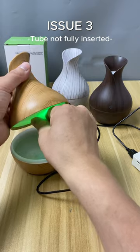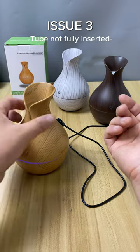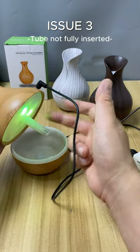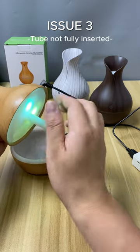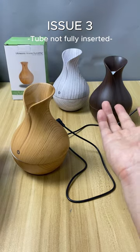Let's pull the tube out slightly to see what happens. No mist comes out now. We followed the instructions, wetted the cotton filter, and the spring is correctly installed, but it still doesn't produce mist. Inserting the tube fully resolves the issue.